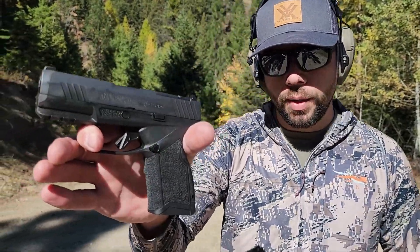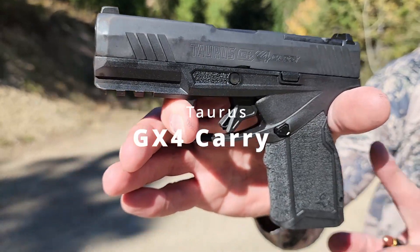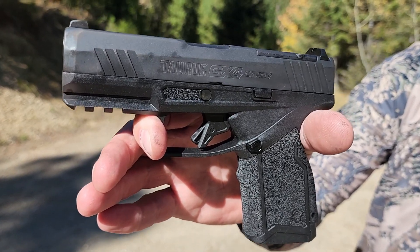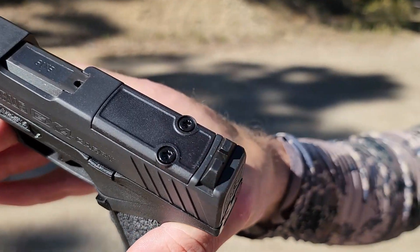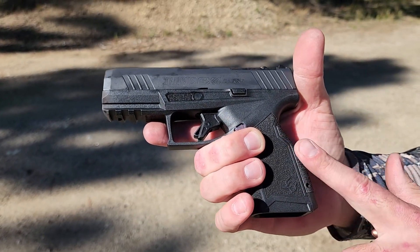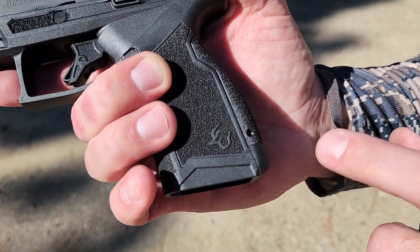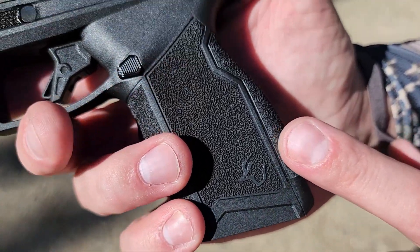This is the all-new GX-4 Carry from Taurus — an excellent gun. We already have about 250 rounds through it and it shoots really well. It is a Toro version, so you can mount a red dot on top. And it has interchangeable backstraps on this version of the GX-4 — three different sizes that come with it: one already on the gun and two others in the box.